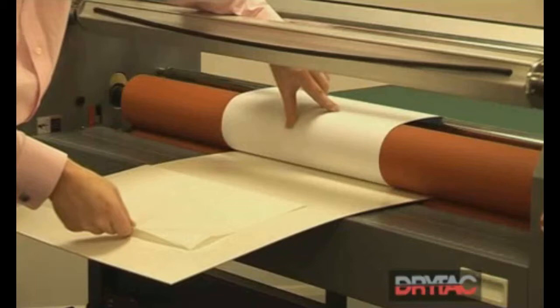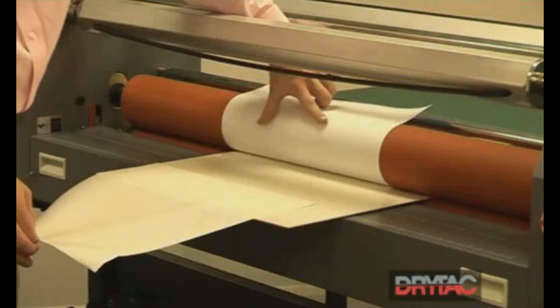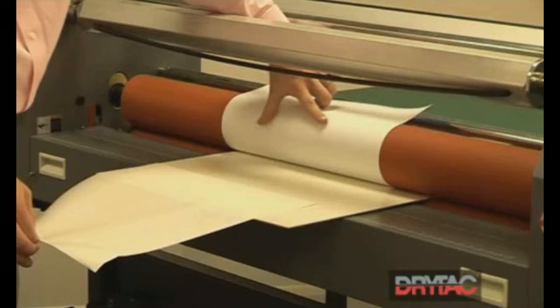We can then pull the release liner back approximately halfway, set the rollers going, and while keeping the print nice and tight against the top roller, take the release liner off at the same time.